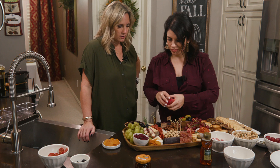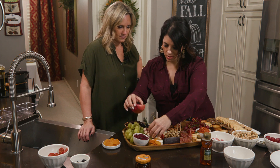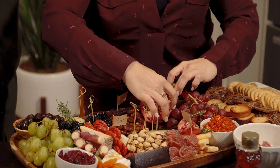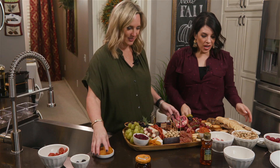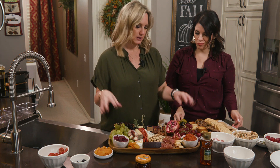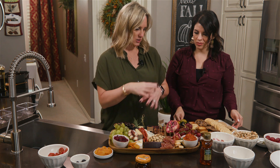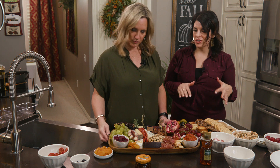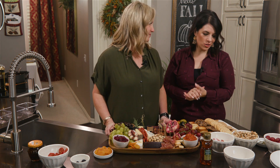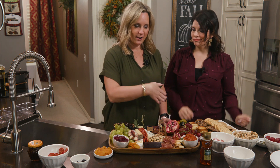One more thing — because it's the holidays, I love adding pomegranate. Cut it in half, quarter it, and we're going to layer it right in there. And again, we're all about layering. That was not overwhelming at all! So basically: start with your anchors — grapes — pick your cheeses, and then just fill in around it. There are no rules, they're just guidelines. Pick your favorite things and then be a little more adventurous. Charcuterie board — we got it!